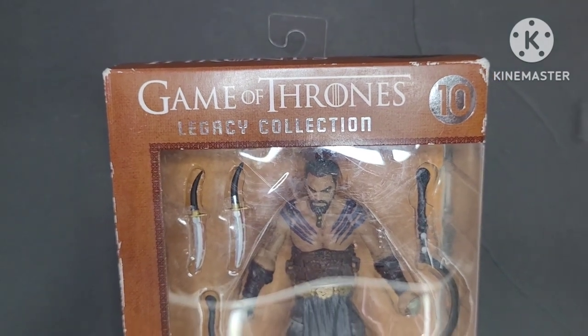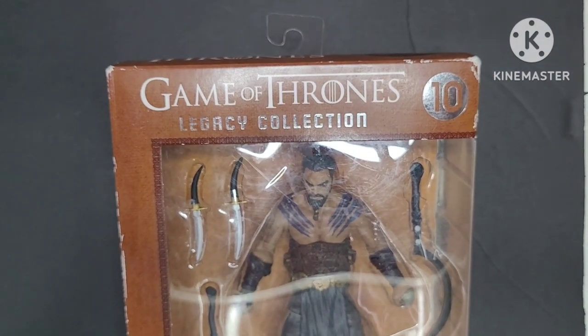That's a very nice figure — Game of Thrones, Khal Drogo.